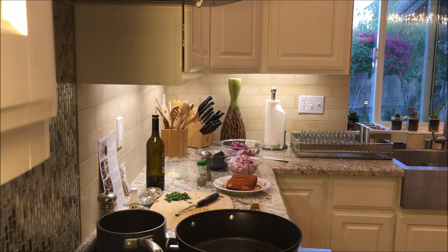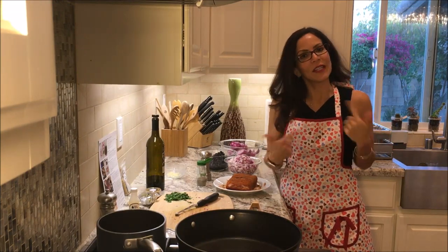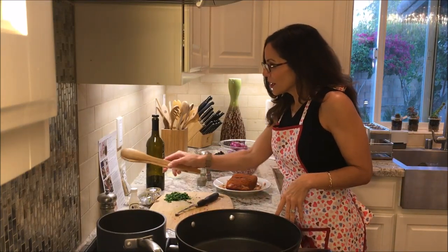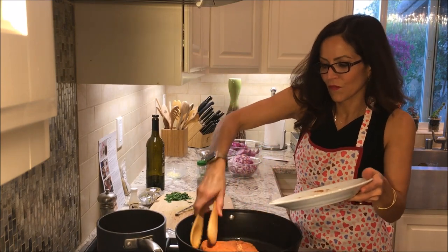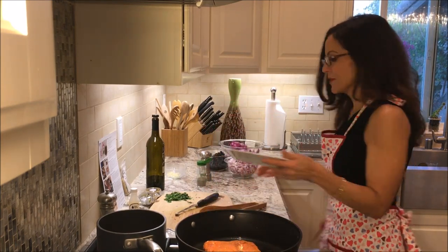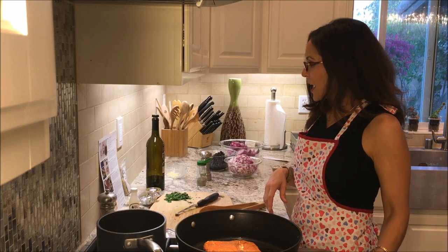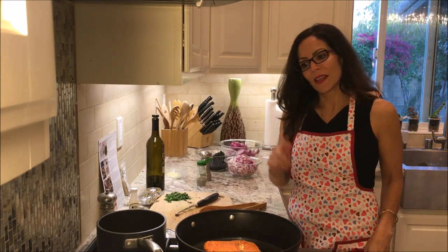My oven is preheating. It's a nice oven and it should heat up quickly, so by the time I'm done with the stovetop it should be ready. I'm using tongs to add the pork to the pan so I don't have to wash my hands again. A little bit of splatter — that's alright. I've got this on medium-high heat, just like it says, and I'll cook it for four to six minutes until browned on each side.